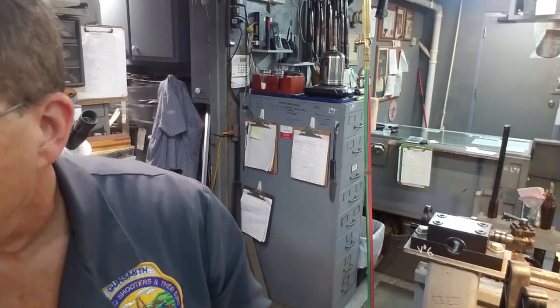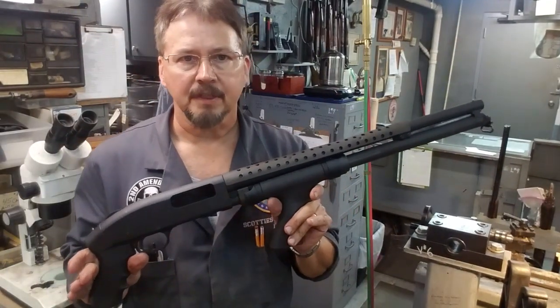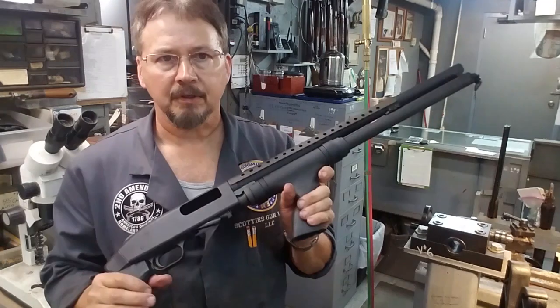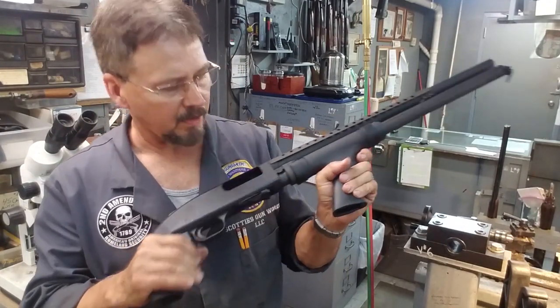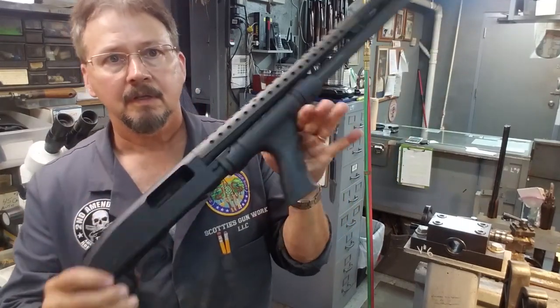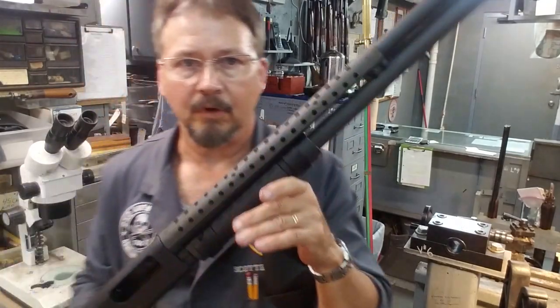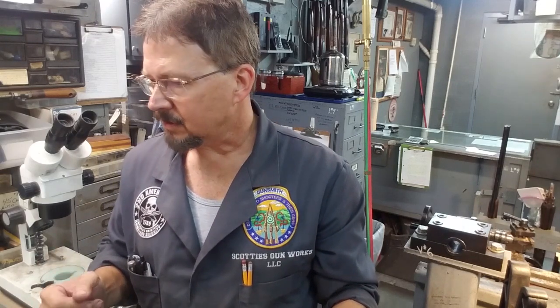We're going to put it on a Mossberg Model 500 — this is a little riot shotgun. First thing we're going to do is safety check it. We want to make sure we don't have any rounds in the chamber or in the magazine tube. Everything here is empty, as you can see. That's real important — make sure you don't have loaded guns that you're working on. I'm going to take it over to the bench and go over the procedure of putting this side saddle on.